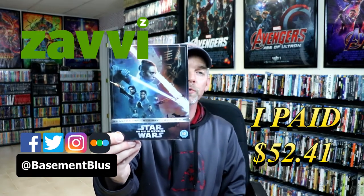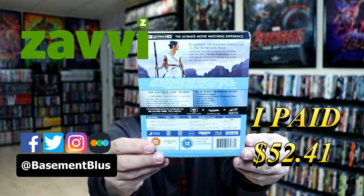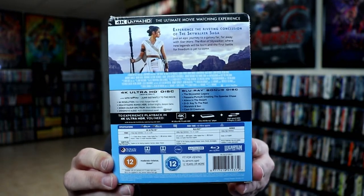Today I've received my order for the Xavi Exclusive Steelbook for Star Wars: The Rise of Skywalker. Here's the front. And here's the back. Now if you'd like to check out these special features, you can go ahead and pause and do so. I'm going to go ahead and remove this from the wrapper and we can take a closer look at this steelbook.